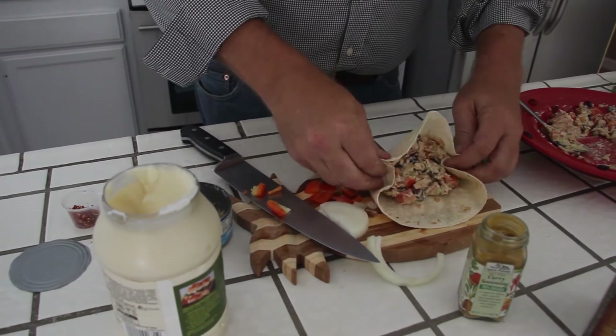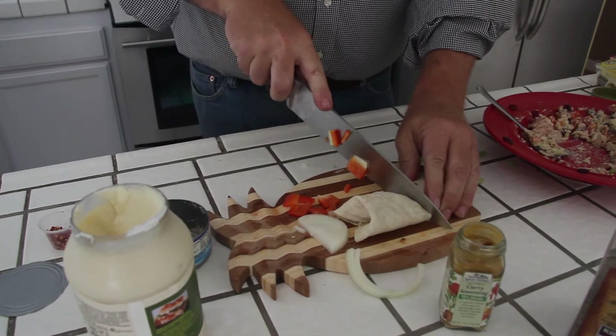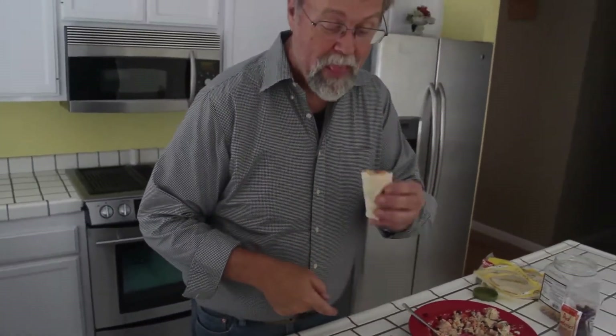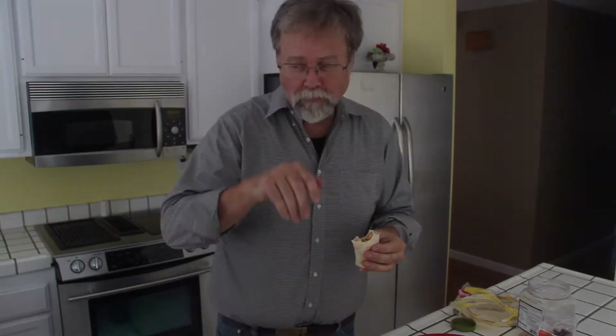Tuck in the ends, flip over the roll like you're making a burrito. Give it a mash, and voila — turkey wrap. That's very good. Oh, that's very good. Turkey wrap, huh? Mm-hmm.